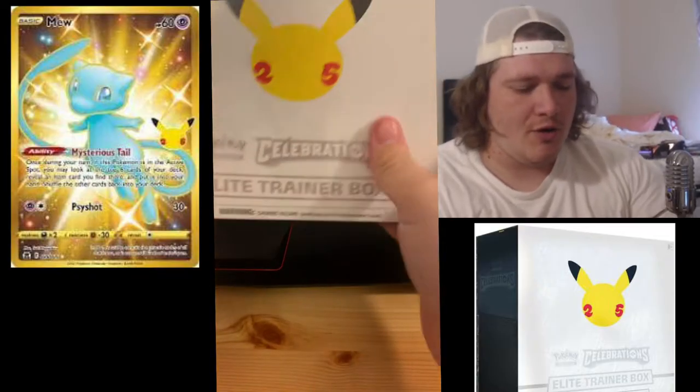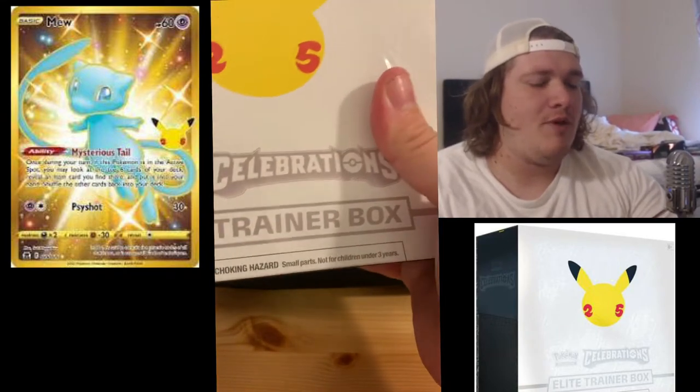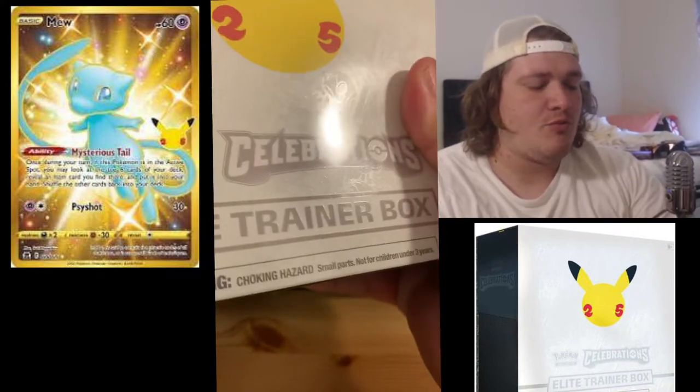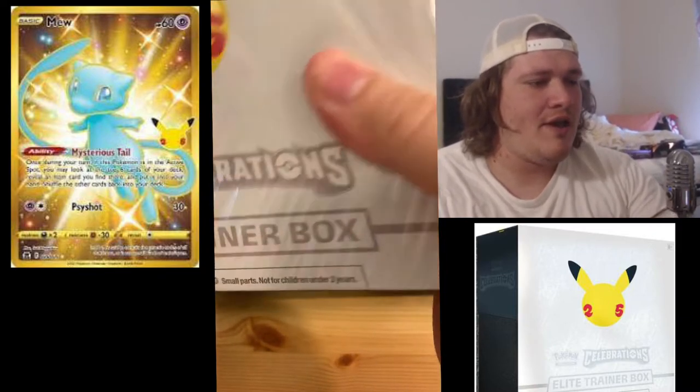What is going on everybody, it is the Phantom Michael. As you can see, we have ourselves a Pokemon 25th Celebrations Elite Trainer Box and we're going to be opening it up today to see what we can get. Celebrations has some really amazing reprint cards and some special promos designed in the styles of previous sets.